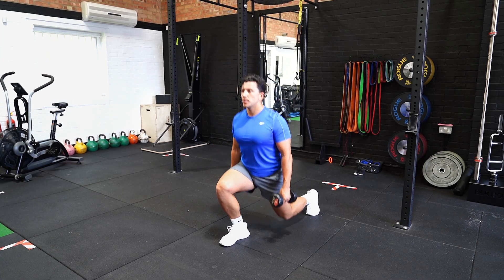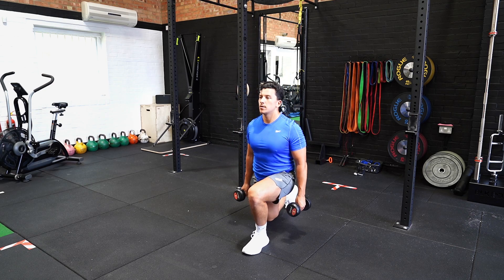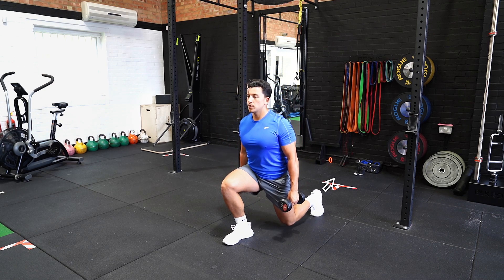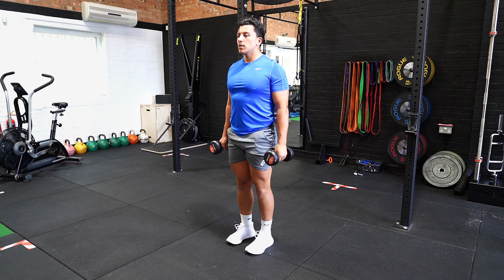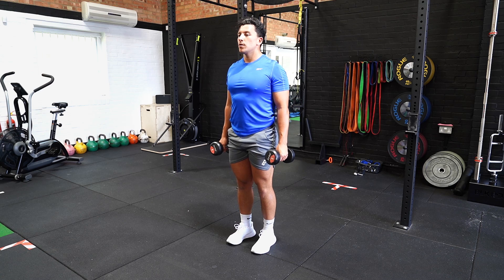Holding a dumbbell in each hand by your side, take a large step backwards, landing onto your toes with your back foot, bending both knees until your back leg lightly touches the floor. Drive yourself backwards and up, returning the front foot to meet the stabilising foot. Repeat and alternate between legs.